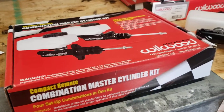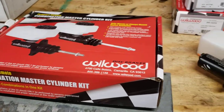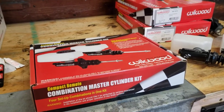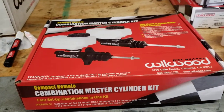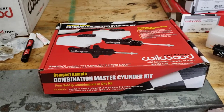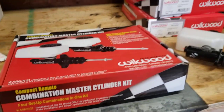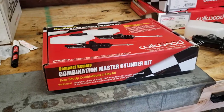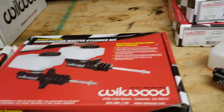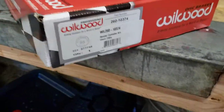Hey everyone, just gonna do a little unboxing video of these Wilwood master cylinders and go over each part for this build. There's really not a lot of information out about these — people that use them in race cars either make their own setups or just buy and use them. There are forum posts, but not many YouTube videos, so I'm gonna do a little unboxing and go over what this is.